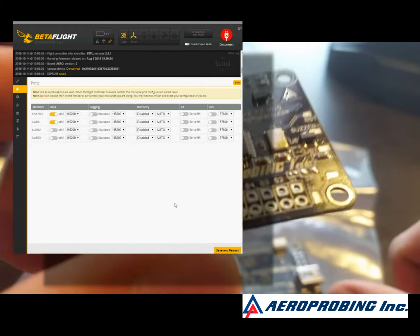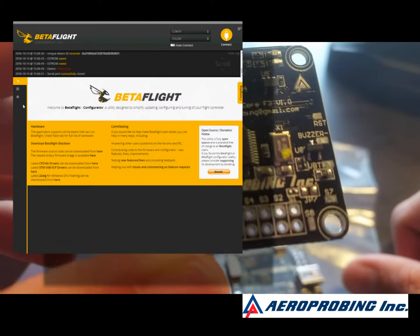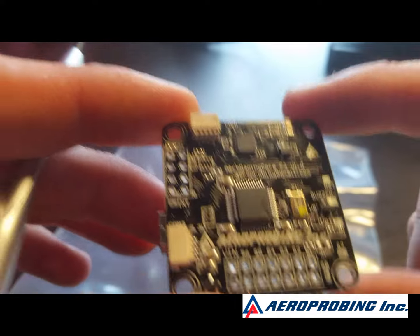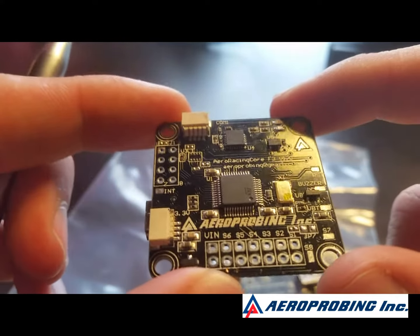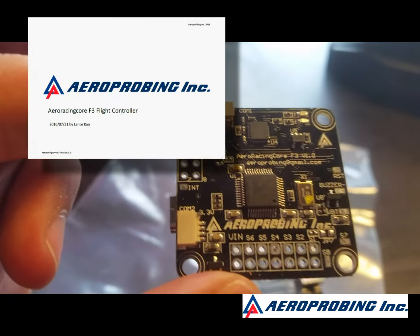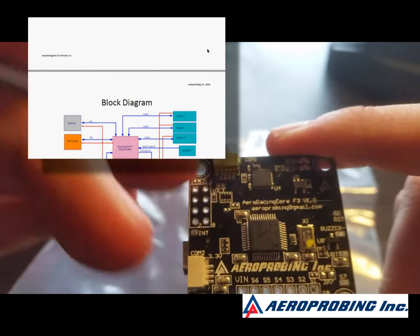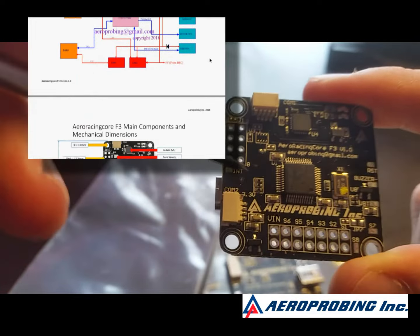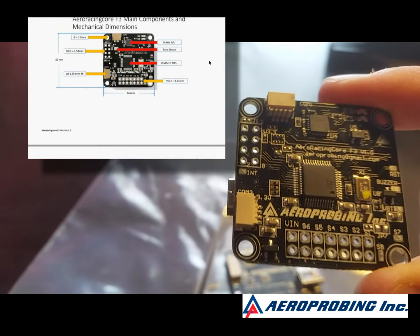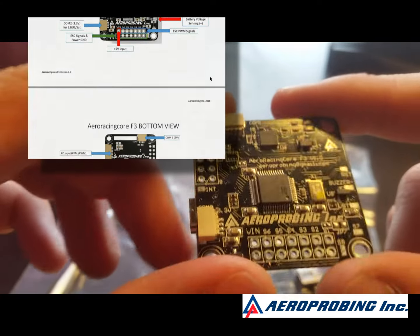So you're kind of stuck with what they give you out of the package. It does function, it does work. There is a manual for this on their website and it does label all these pins and does a very decent job of showing you what everything does. Essentially these little JST ports are UARTs and this over here is an expansion port for stuff that we don't use in the mini quad racing hobby.